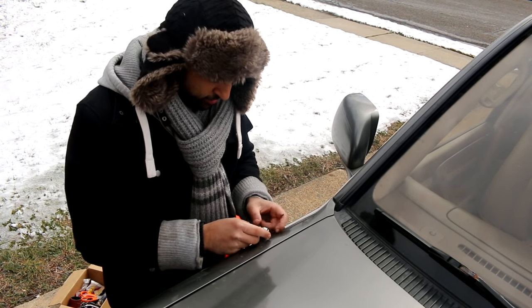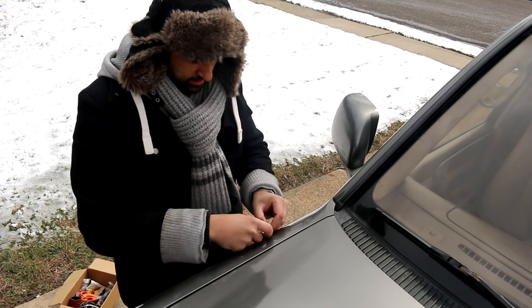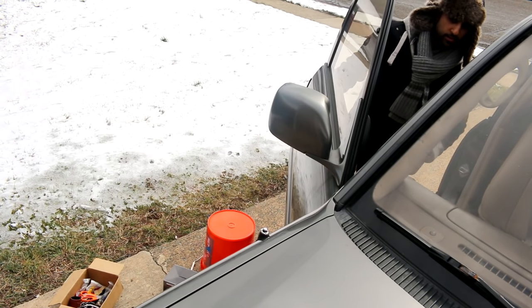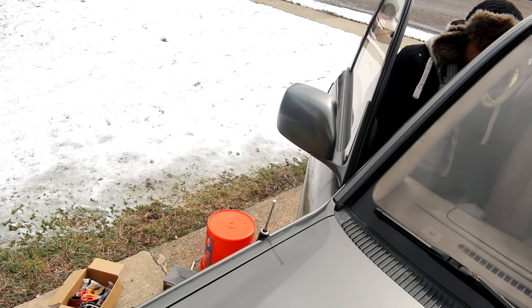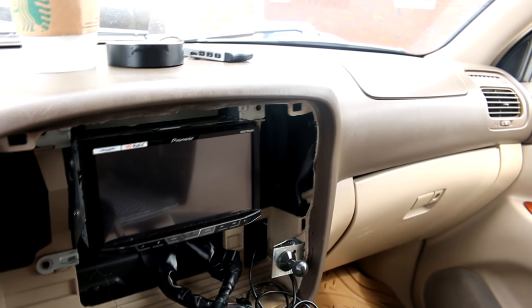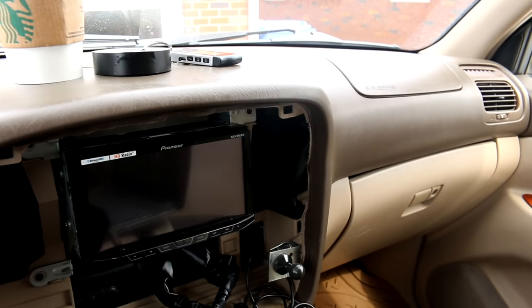Now for a quick test. I'm going to have her put the key back in — just in the on position. Turn it back off again. It looks like there's a memory built in. So if your antenna doesn't go up all the way when you turn the key to the on position, all you have to do is hit the button on the console that raises the antenna until it's fully up. And then when you shut it off, it'll come back down by itself. Pretty cool.